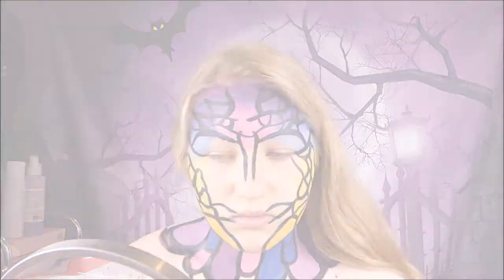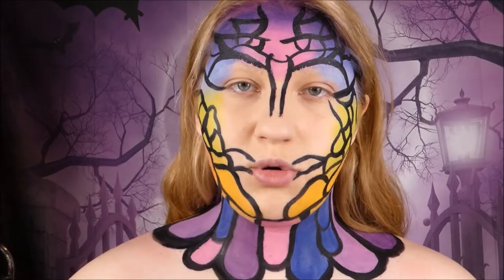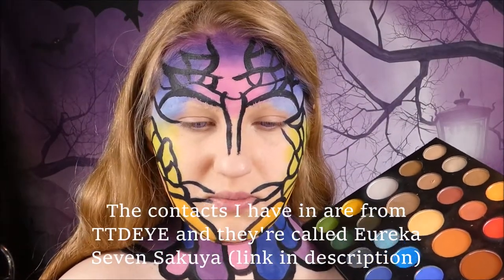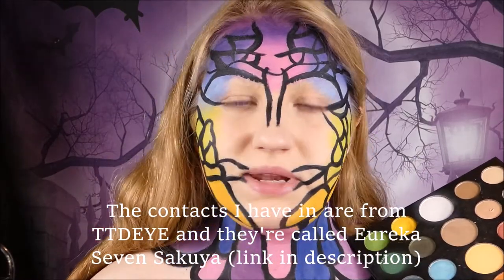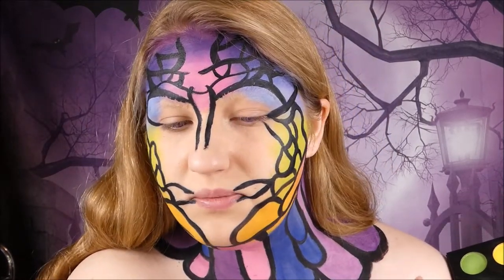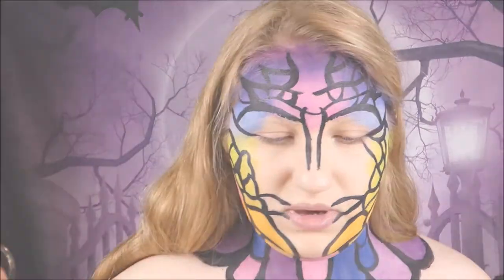Now that the difficult part is pretty much over, I'm going to pop in my contacts and I'll be right back. Taking the James Charles palette, I'm going to take the deeper purple shade and just kind of slap it on there — it doesn't really matter if it's blended because I'm going to outline it in black with the black paint anyway.